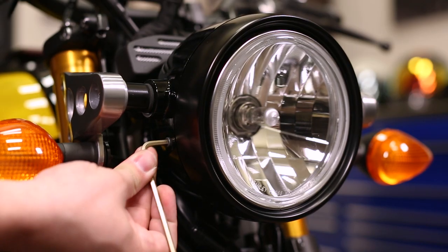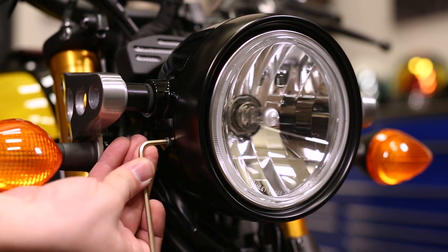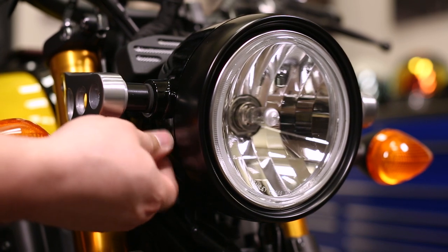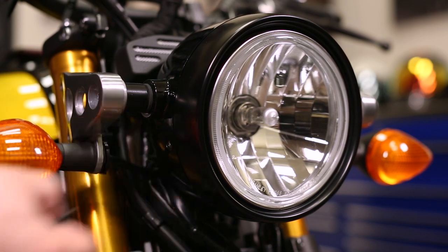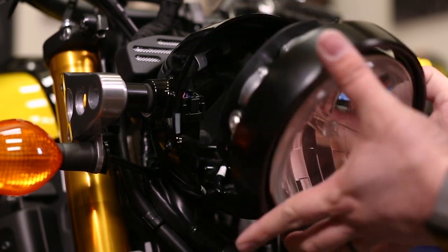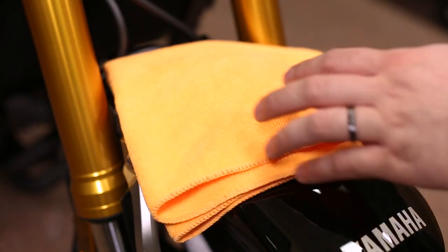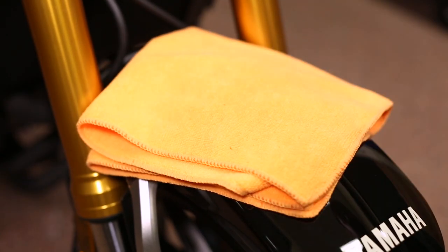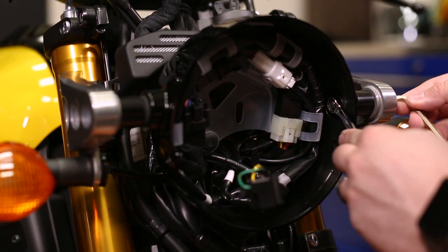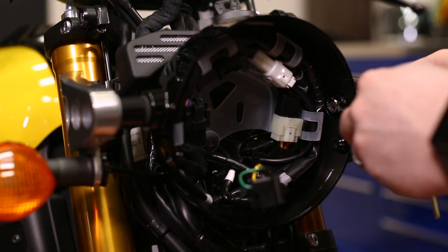The first thing we need to do is get the headlight off and make way for the new headlight. To do so, use a 4-millimeter hex tool and remove the two bolts holding in the headlight retainer ring. Now we can simply pull the headlight forward and unplug it. Pro tip: place a towel on your front fender to avoid it getting scratched. Now take the 10-millimeter wrench and 5-millimeter hex tool and remove the bolts securing the sides of the headlight bucket.